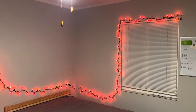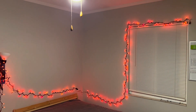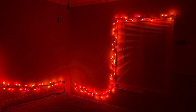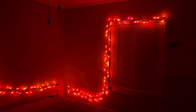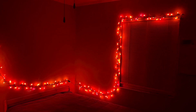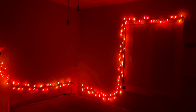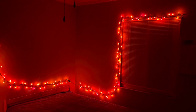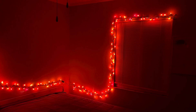All right, let's see what this looks like in the dark, shall we? That is badass. Again, it's set up in a really simple way, but this is the first time I've decorated my room for Halloween, so this is really cool. It just fits the theme perfectly. Now I just need a scary movie, some candy, and we're good to go.